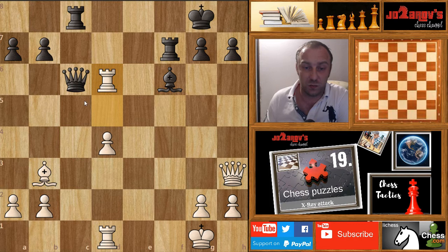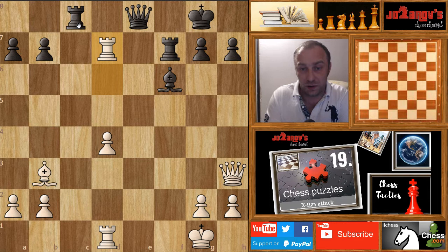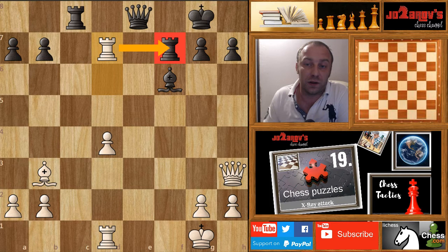The queen cannot take on d6 because we simply take out the rook on c8 — that's why queen on e8 was played. But now rook on d7, and in this position black resigned, because in the next move we simply take out the rook and continue the game a rook up. A very strong attack exploiting the f7 weakness — recognized by the legendary Botvinnik. A very nice X-ray attack, and it was a completely winning endgame for white from that point.